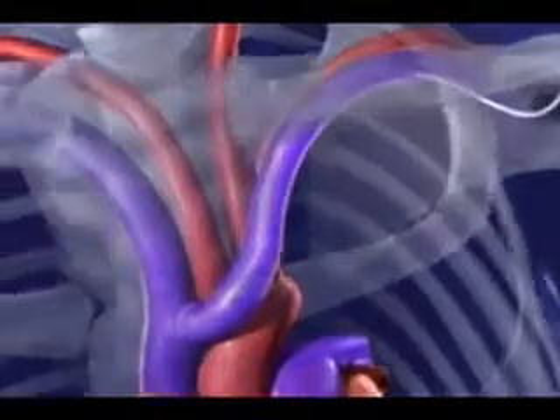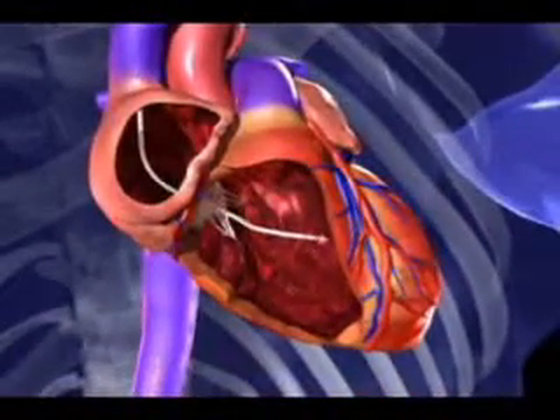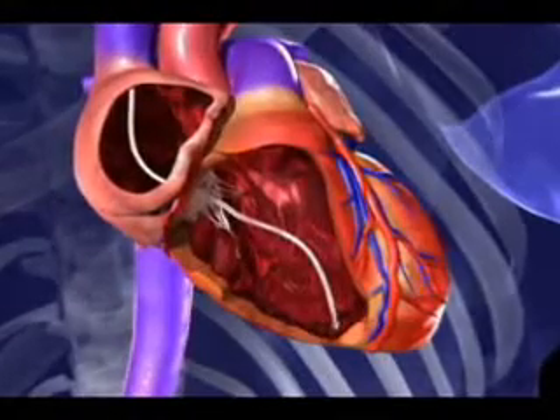The anatomical picture here shows the major blood vessels going into the heart. The blue vessels are the veins in which the first wire is being placed into the right ventricle, the lower chamber of the heart.